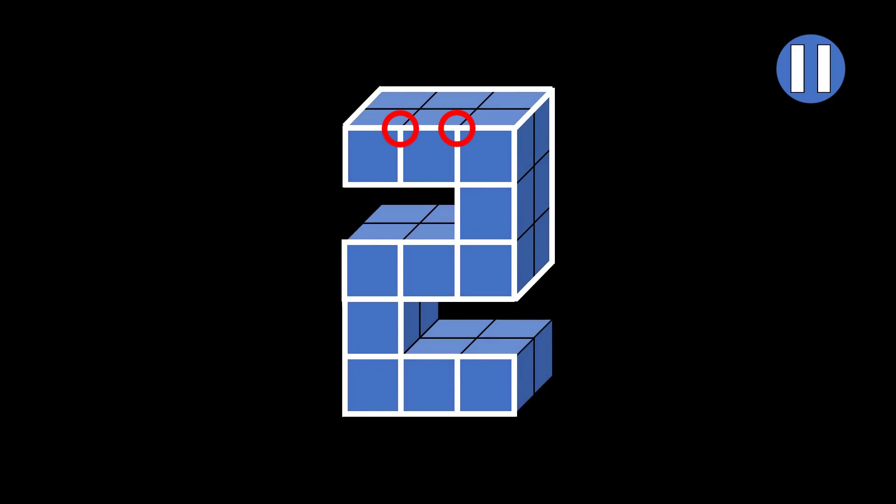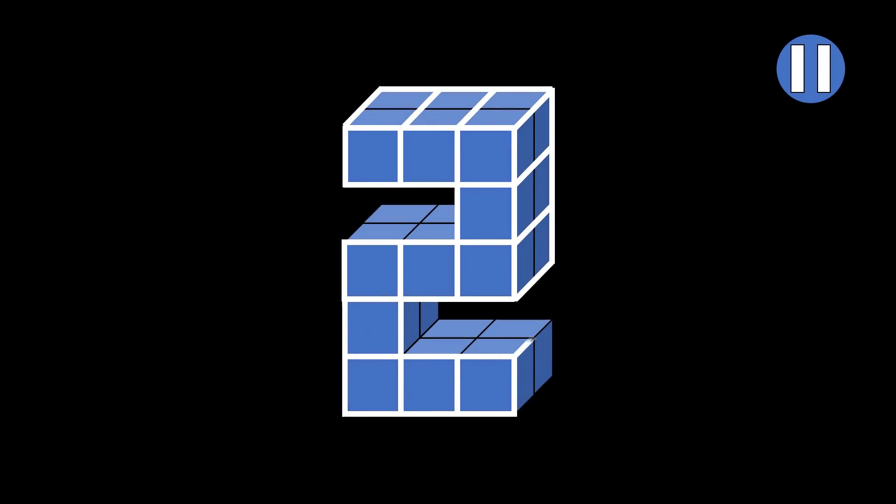Now find these two corners and draw both diagonal lines. Draw one here, and the other here. Then find these two corners and draw both diagonal lines, just like this. Now your paper looks like this. From this corner, draw the next diagonal line, and also draw a matching one here. And connect the ends with a vertical line. Next, move to this corner and draw the next diagonal. Then connect these ends. Now find this corner and draw this diagonal.